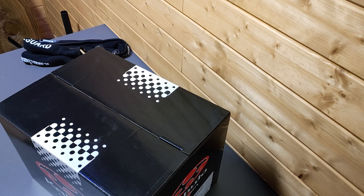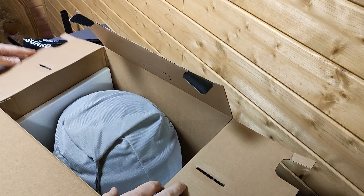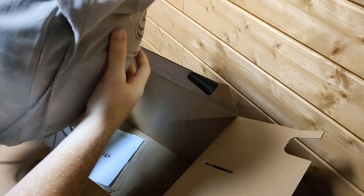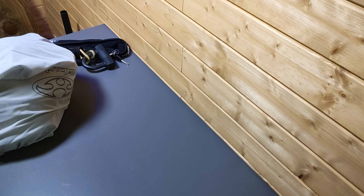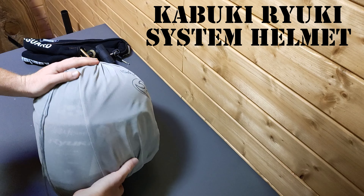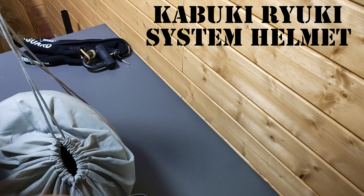All right, let's unbox my new Kabuto Ryuki helmet. I went with the flat black one, mostly because of price — it was about $50 cheaper.